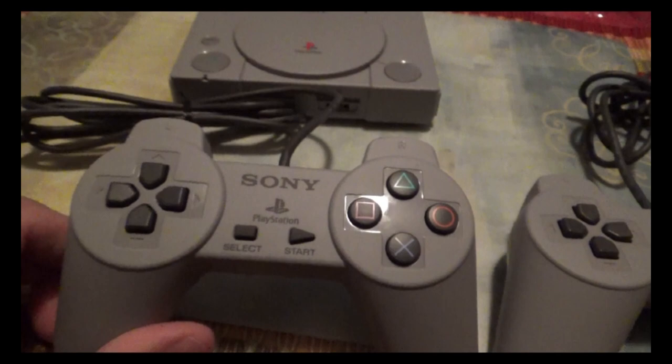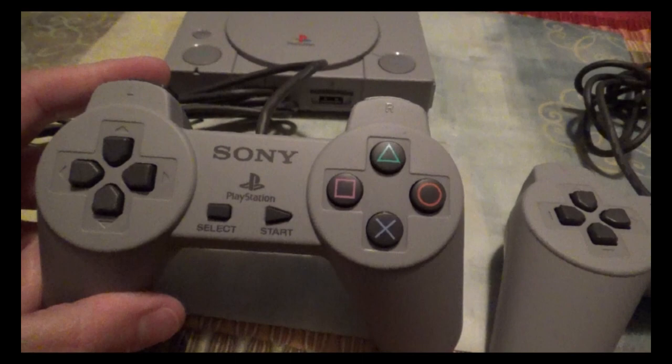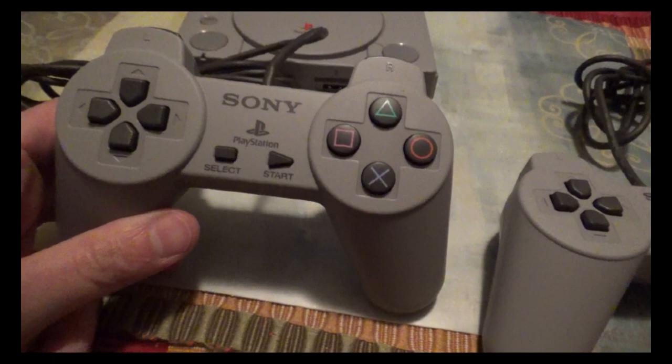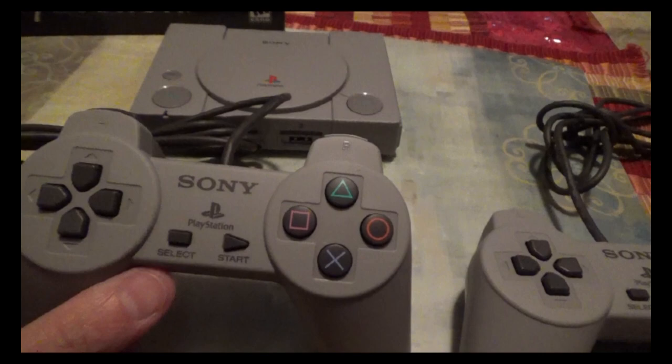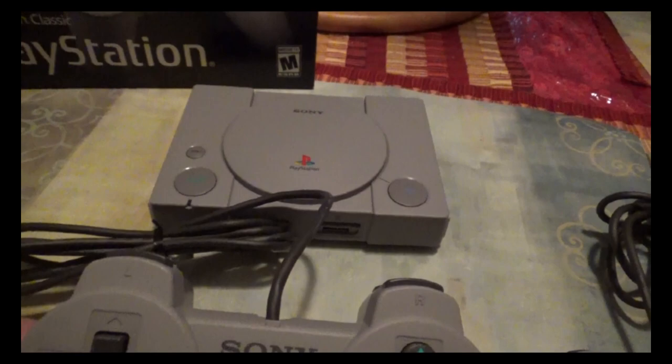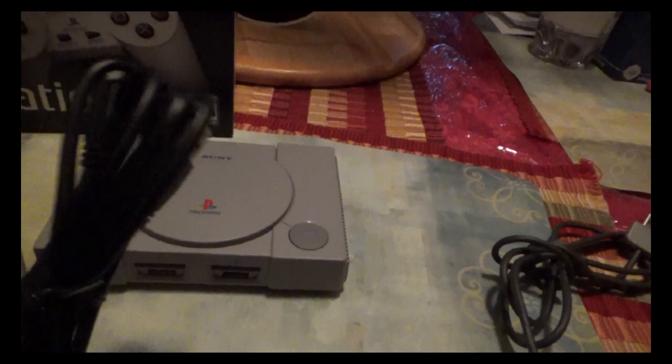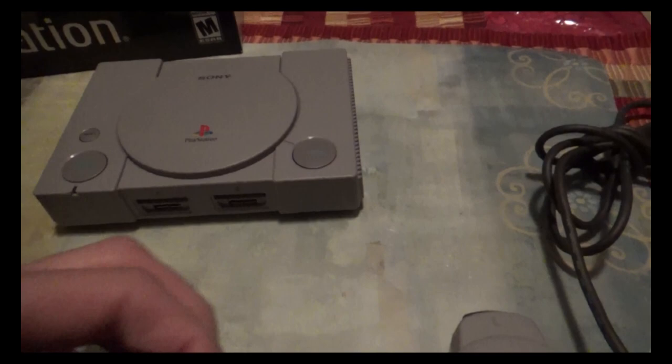The thing I didn't like about the console is that the controllers it came with are the original style from when the Sony PlayStation first came out — before the control sticks were added. Later, when games like Ape Escape came out that needed the analog sticks, they redesigned the controller. The majority of games ran pretty well with this style of controller though. The system also came with a USB power supply, but it doesn't come with an AC adapter.